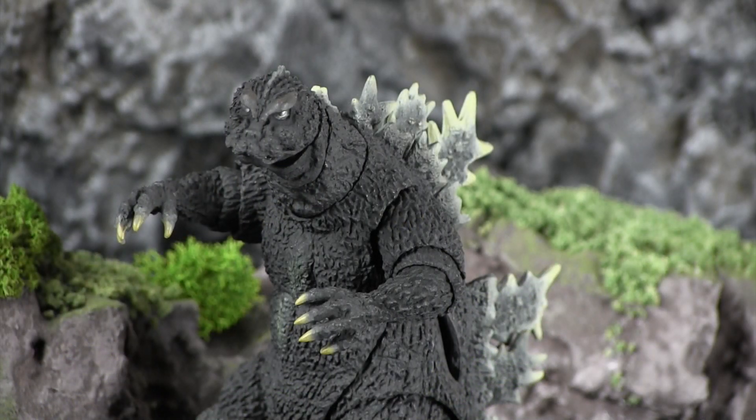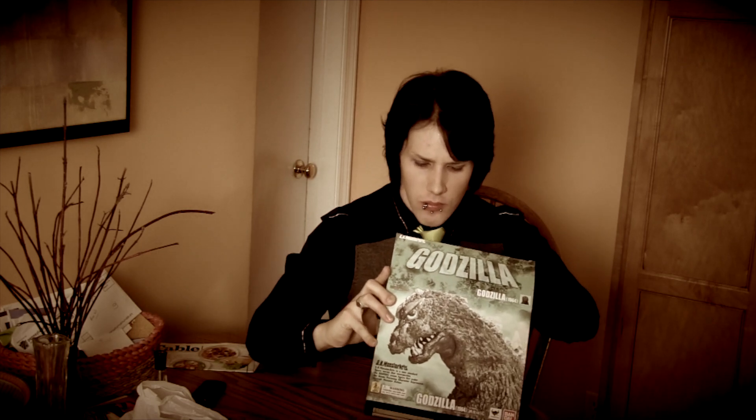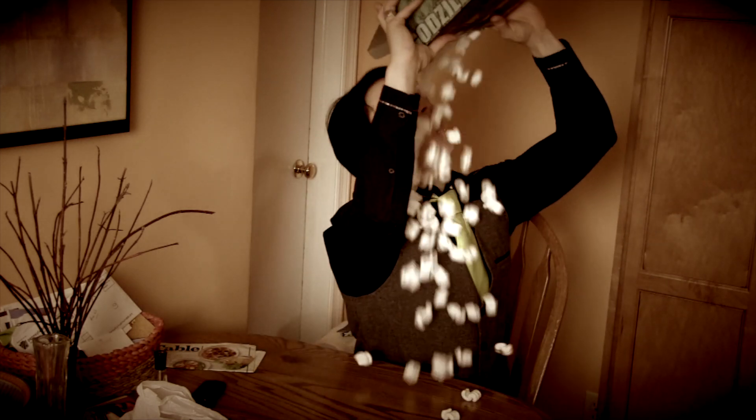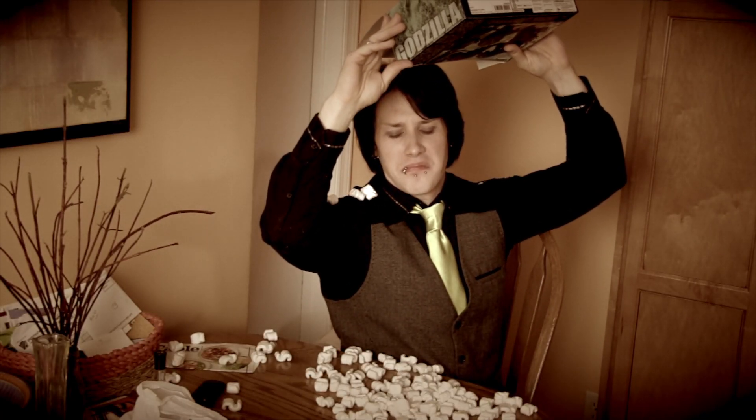Unfortunately, he comes with no accessories — no buildings to crush, no tanks to stomp, not even a piece to recreate his trademark atomic fire breath! I mean, come on! That's where they get you. If you want those, you have to purchase them separately. Oh, commercialism!